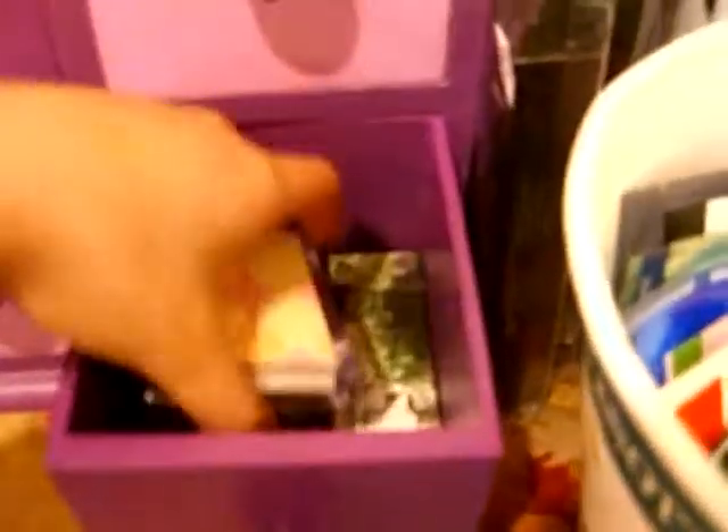Over here I have all my eyeshadow palettes. These are the Elizabeth Arden ones that you get in your gift with purchase, Wet n' Wild, Urban Decay. Then I have my e.l.f. compact right there.